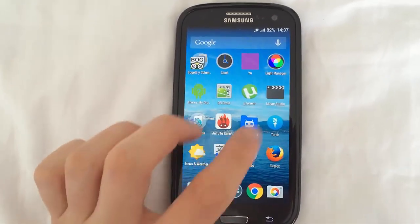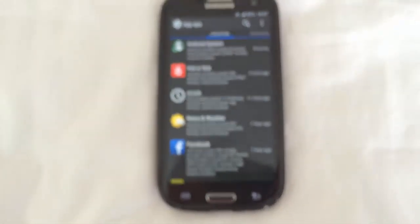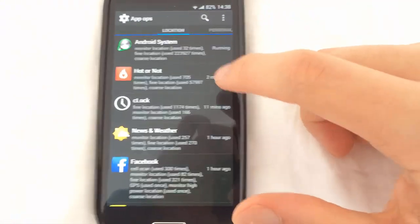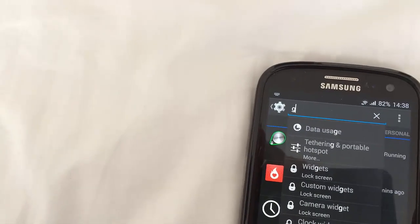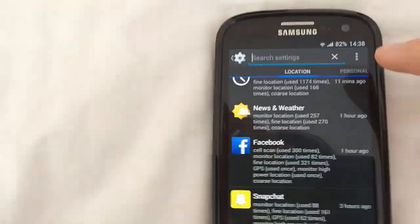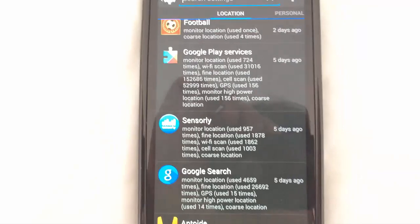Now go to AppOps — the icon should look like this — and just click it. Over here, when you go into Location, you are going to search for Google. If we scroll down, you'll see Google Play Services and Google Search.